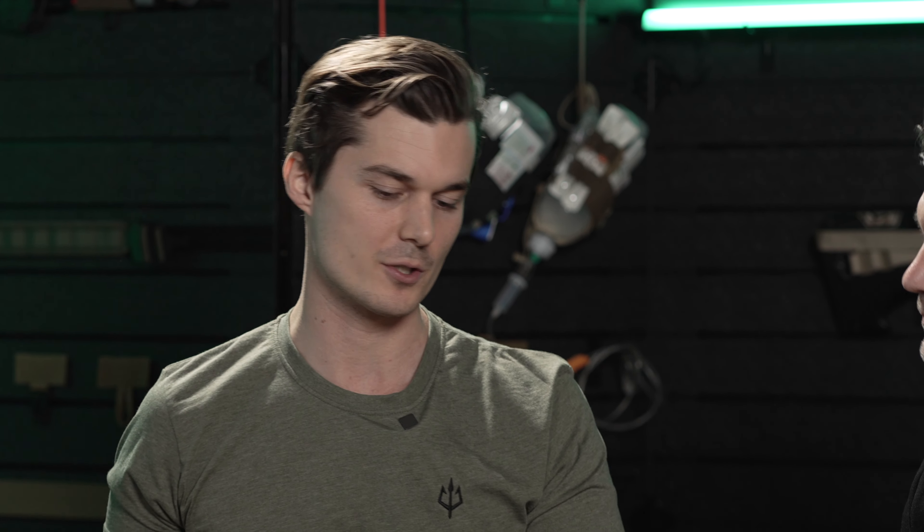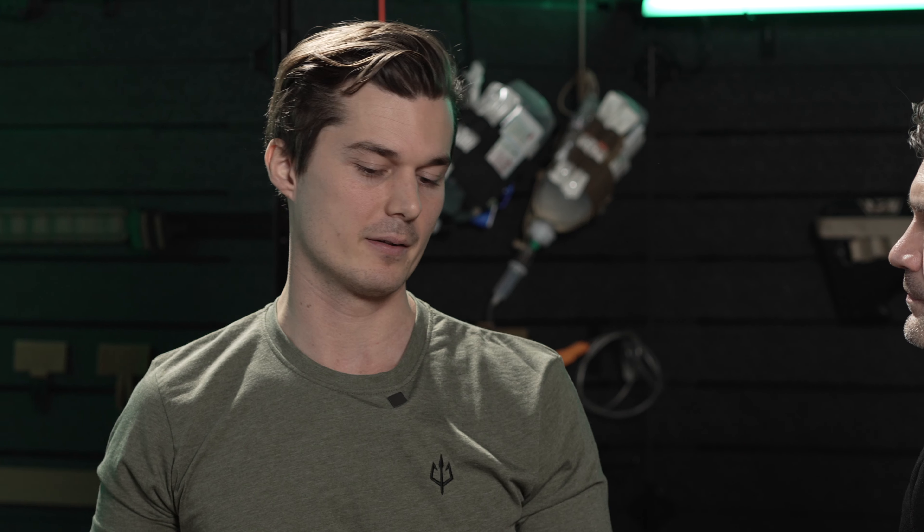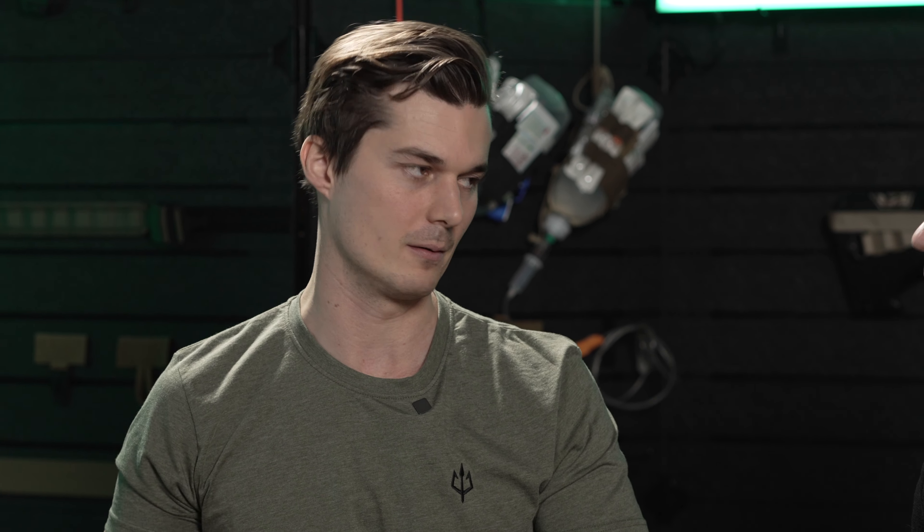That is the most I have talked about magazine pouches just today than I have my entire life! That was very good — you got us through it. Obviously you guys are very passionate about this new project. How much do these cost? At the time, they are 44.90 euros for the pistol magazine pouches and 49 euros for the AR-15 rifle mag carrier.